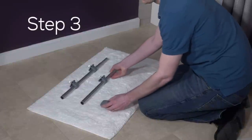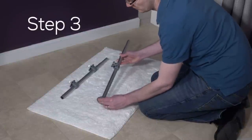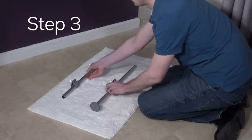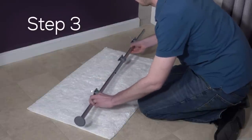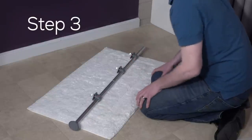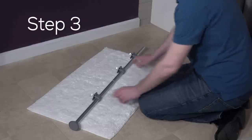Step three: place an end cap (E) onto the long tapered tube (D) like so. Then place the tapered end of that tube into the straight end of the other long tapered tube (D). This is your pole caddy assembly. Let's put this aside for a moment.